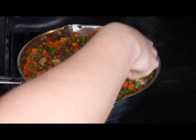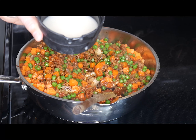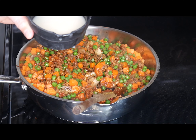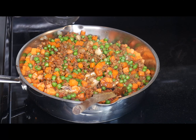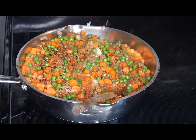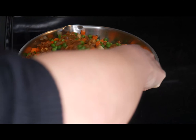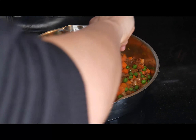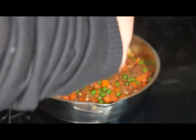Then I add a little less than half a cup of cornstarch mixed with water — it's about two teaspoons of cornstarch — to help thicken everything up for when I put it in the pan. I add that, mix everything up, and just let it cook for a little bit longer.